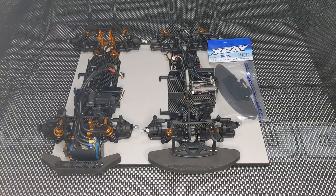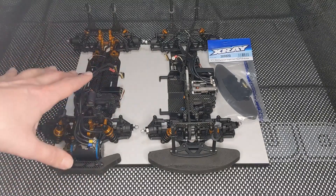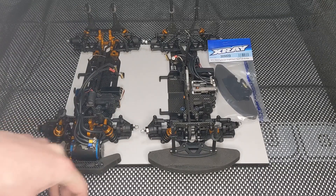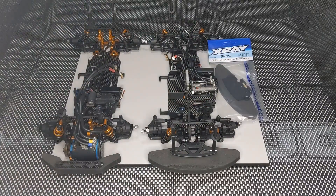That would replace the current 30 gram brass weight that comes in the front bumper of the T4F21 as standard. What I plan to do in this video is just to get these two cars ready with a battery, tyres, and a body so they're at racing weight. Take a look at the weight distribution on the corner scales, compare the 19 to the original 21, and then fit the heavyweight bumper to the 21 and see what difference that makes.